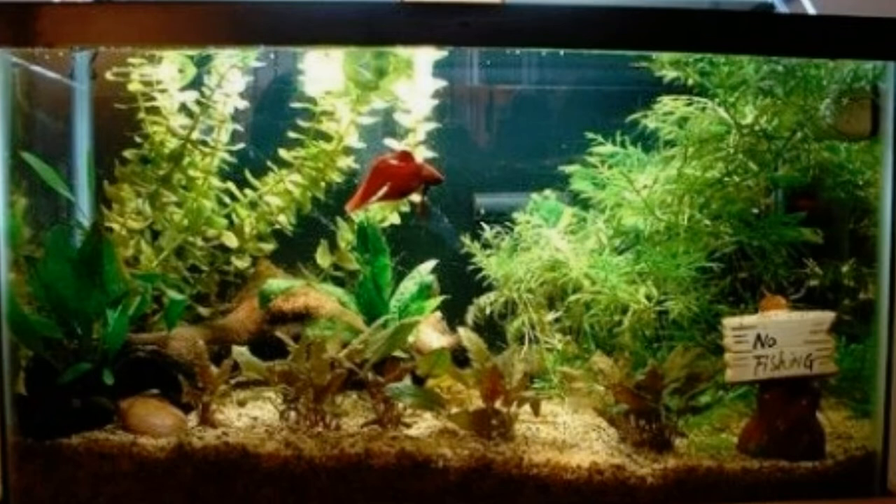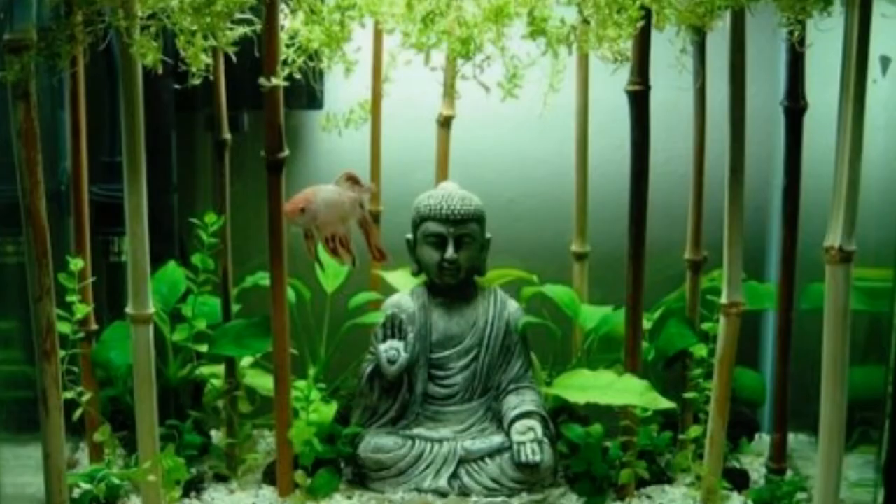This one is another pretty heavily planted tank. I just love a heavily planted tank, and I like the little no fishing sign. It looks like they have some pretty simple plants and it doesn't look like it would require any major lighting. This is one I really, really like — it's simple and just looks so peaceful and tranquil. I really like the bamboo. It's so well scaped and looks so peaceful. I would want to live in this tank if I were a betta.